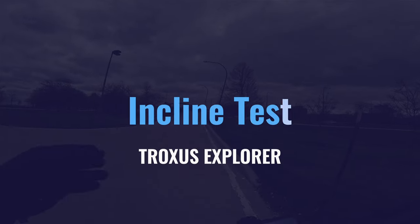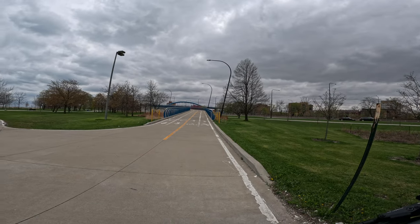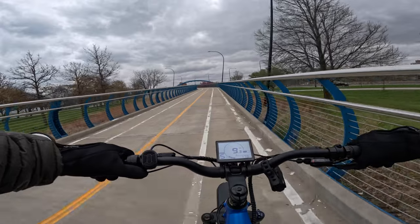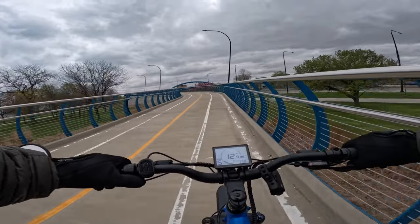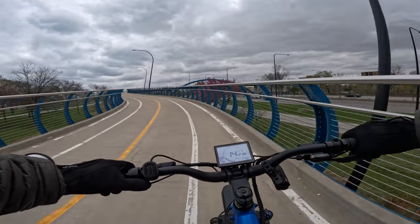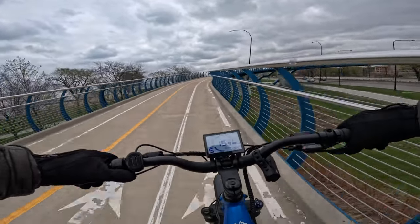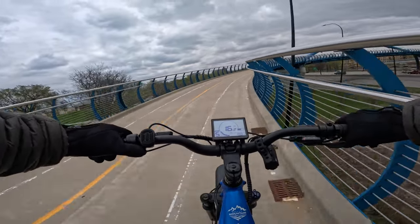I like this bridge — what I like about it is it goes up for a long time. We're doing it with throttle only, just heading up to see how well it does. It's actually picking up speed going up this hill — but it does have a 750-watt motor with 80 newton-meters of torque, so we are just powering up this thing.